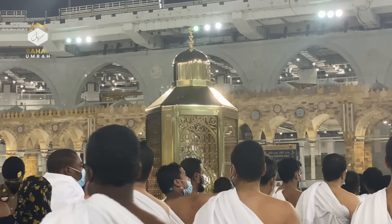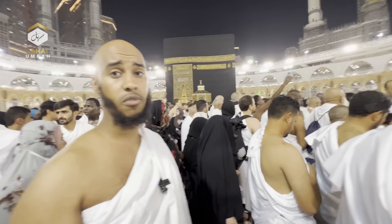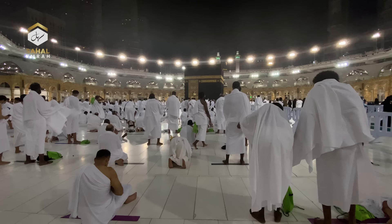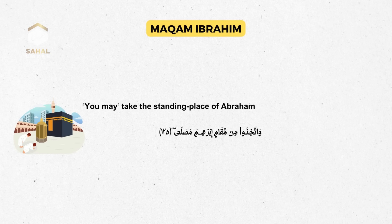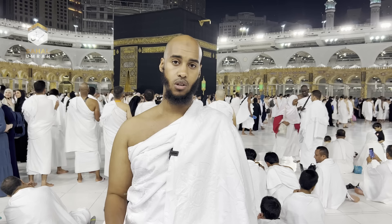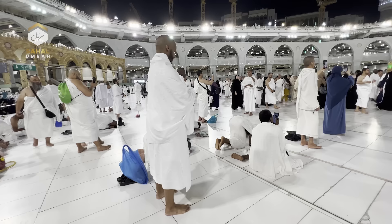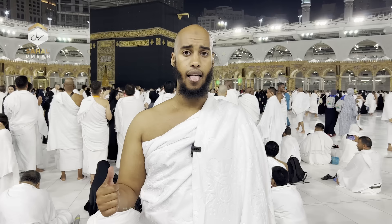The Maqam of Ibrahim is where Ibrahim stood when he was building the Ka'bah with his son Ismail. There is no virtue connected to touching it or seeking blessings from it. The only thing connected to the Maqam of Ibrahim is to pray two Raka'as after finishing your Tawaf. Allah says in the Quran: 'Take the Maqam of Ibrahim as a place of prayer.' You pray anywhere behind it where you find space. In the first Raka'a, after Surah al-Fatiha, it's recommended to recite Surah al-Kafirun, and in the second, Surah al-Ikhlas — this is the Sunnah.